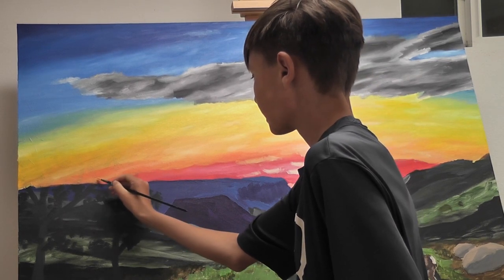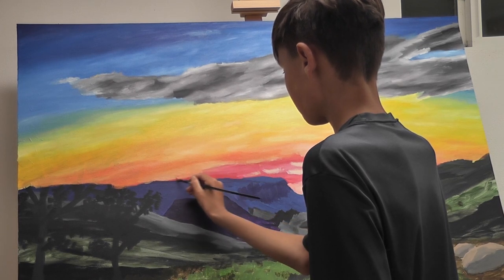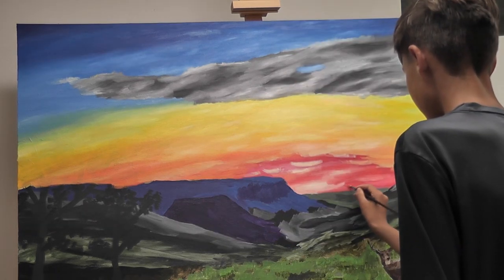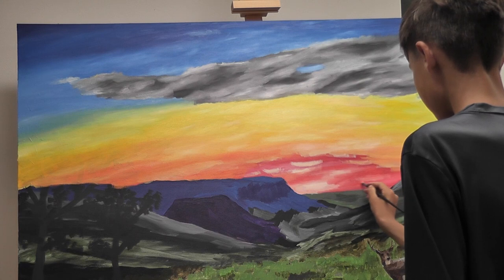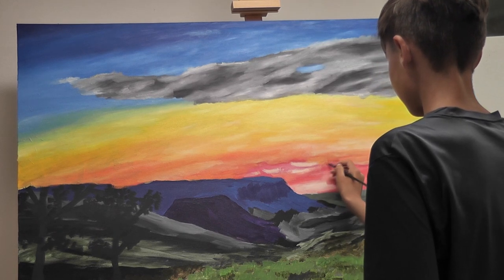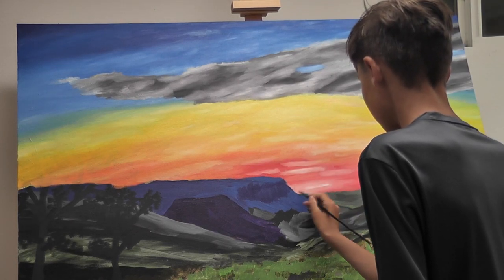But I kind of realized that I needed to do something more, something to really bring out the colors. Having multiple layers of paint really does that — it starts to make blends easier and some of the colors from beneath show through, and it really just makes everything seem more full in how it's painted.